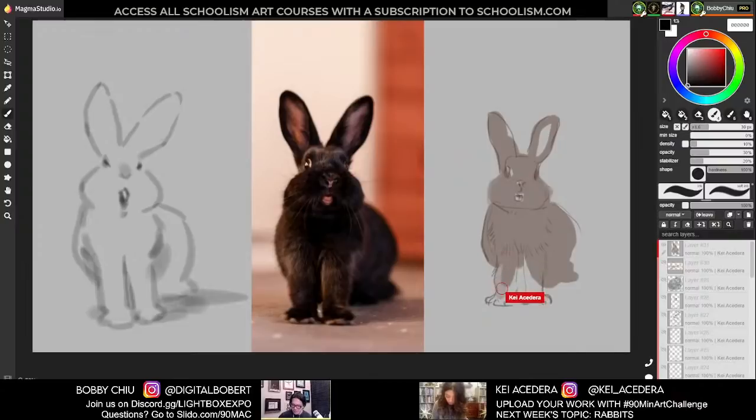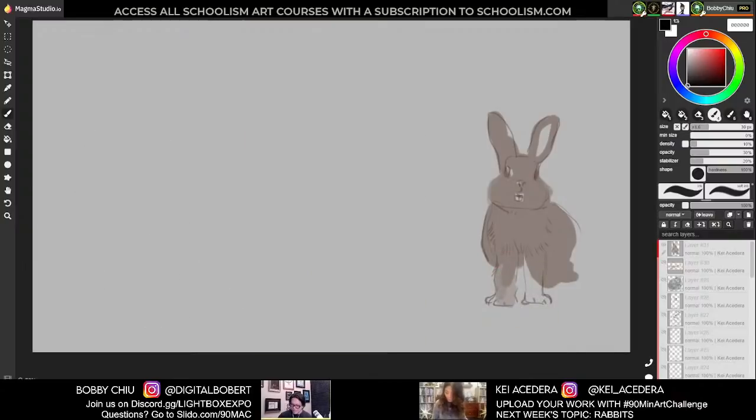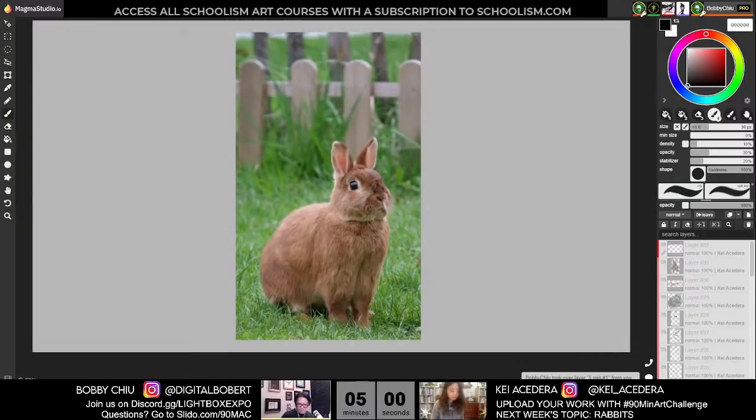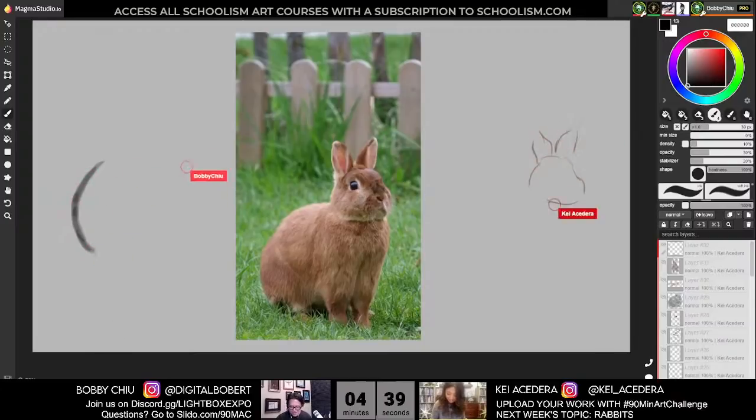That's our last two-minute pose. We're graduating to five minutes now. First five-minute pose starting now. Does it make you want to get a bunny? Still dogs for me. I had my time with bunnies — they're great, don't get me wrong. Did you have a dog before? Yeah, I had several dogs growing up, and when I had to move to Canada I had to leave one. I never got a dog again — I just share dogs.